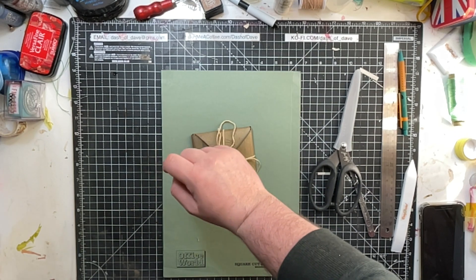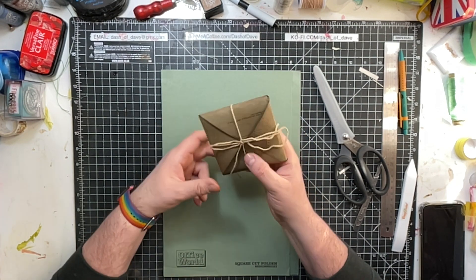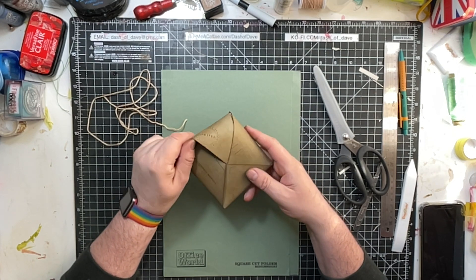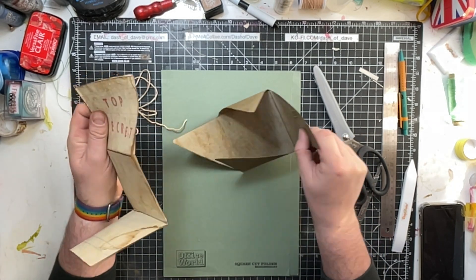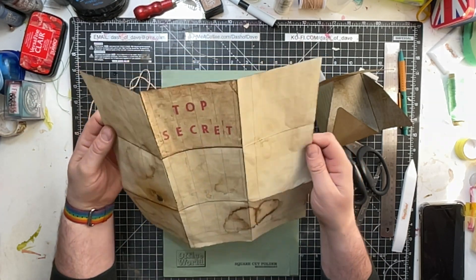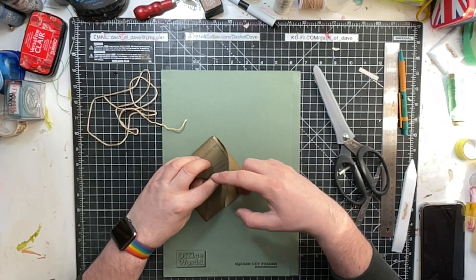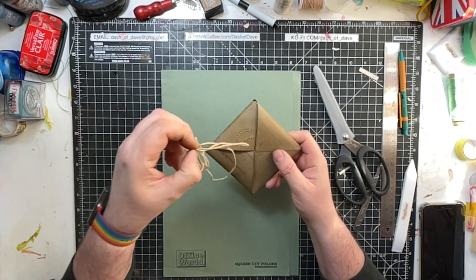Hi everyone, it's Dasha Dave here and I'm back for another crafty video. This time we're going to make one of these — this little interesting package that stays closed by itself. It unfolds like this — it's top secret, sorry I can't show you — and you can put anything you like in it. I've put a piece of paper with top secret information inside. It's like a little message wallet, and it just folds back, tucking into itself and stays closed.